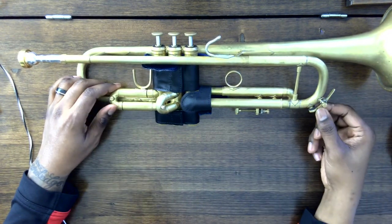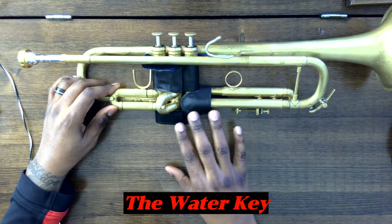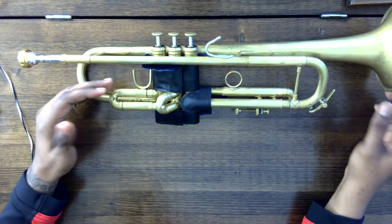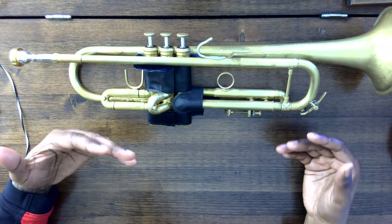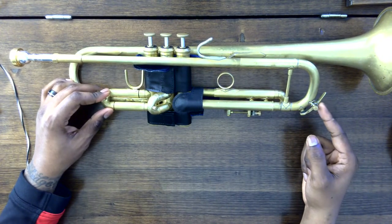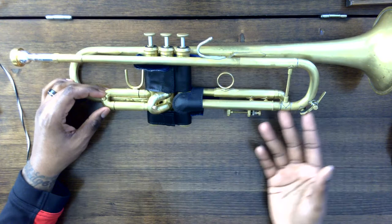At the end of the tuning slide, you'll notice there is this little key here. This is known as the water key. There is condensation that builds up inside of the trumpet because we use air to make sound. With the outside air and the air inside the instrument, moisture builds up and therefore causes condensation, which at times needs to be released. This is the water key, and that's where the water will come out.